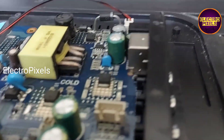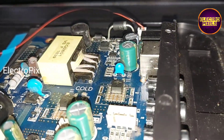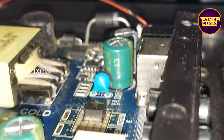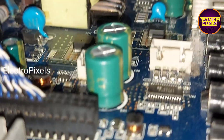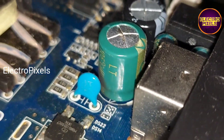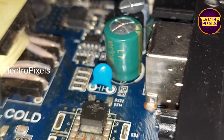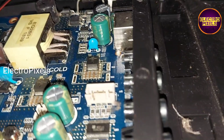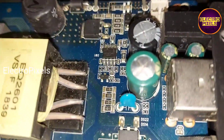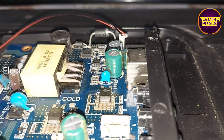The fault is actually with the motherboard. One of the capacitors in the LED backlight driver section of the motherboard is damaged. You can see the top portion of this faulty capacitor is bulged, which confirms it's faulty. While checking with an LED checker, the LEDs are working fine, so it's 100% confirmed that the problem is with this faulty capacitor.